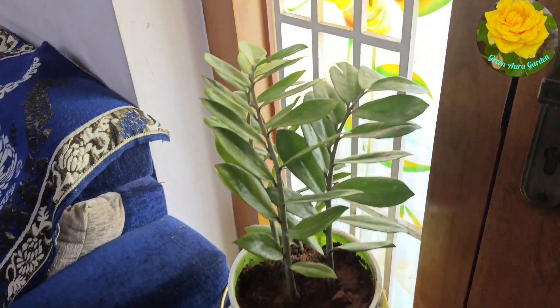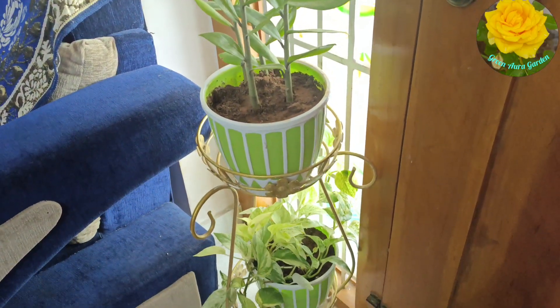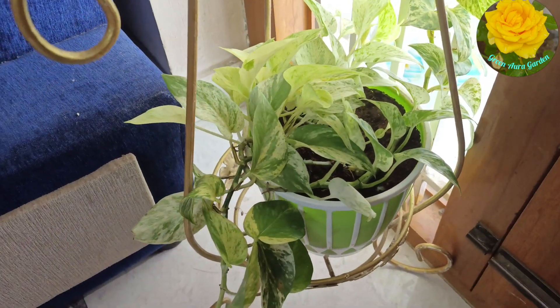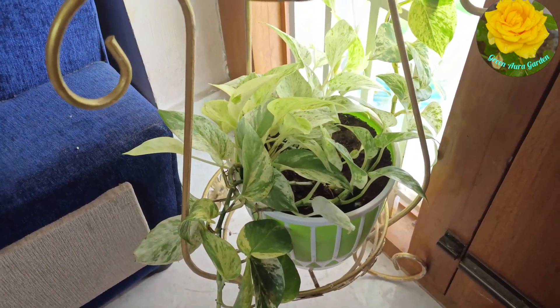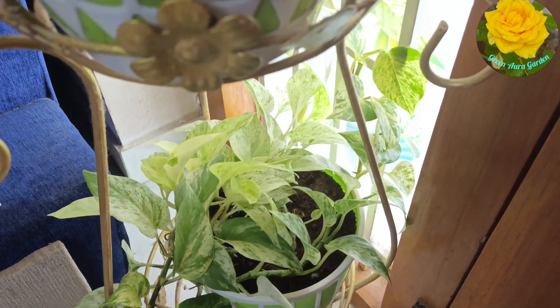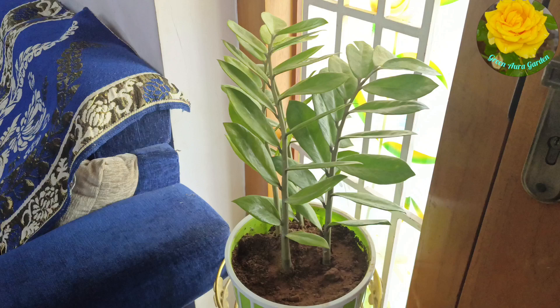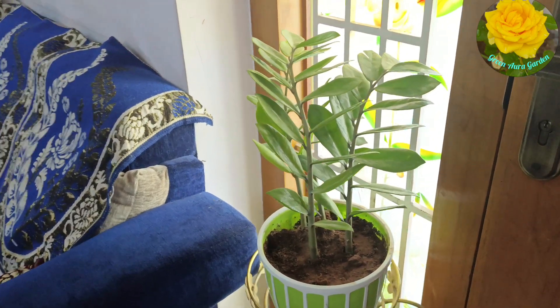Hi friends! Welcome to Green Ava Garden. We are going to talk about indoor plants. We are interested in the garden, and there are many plants in the garden.